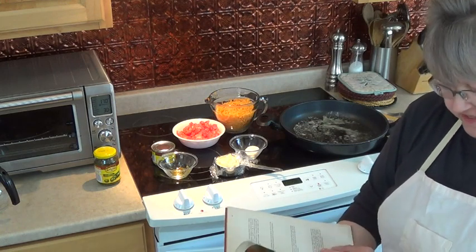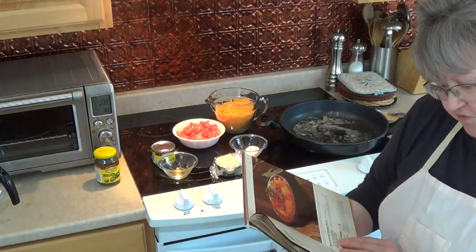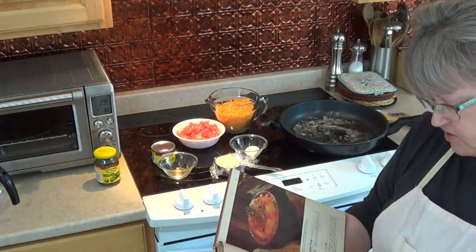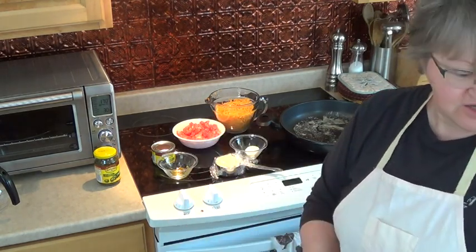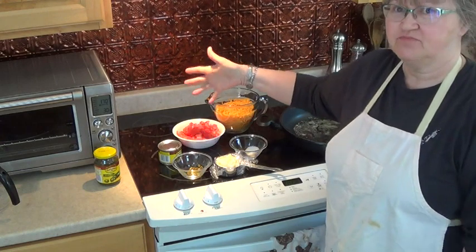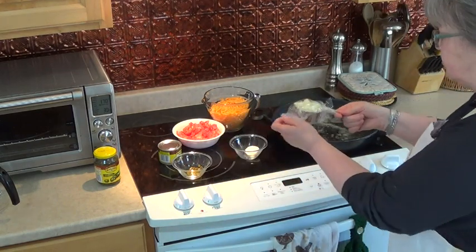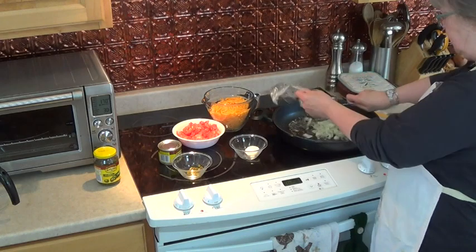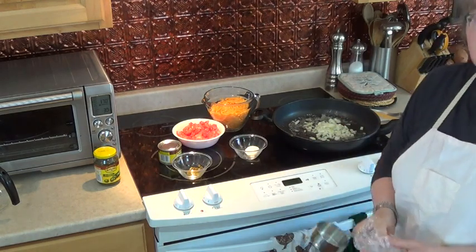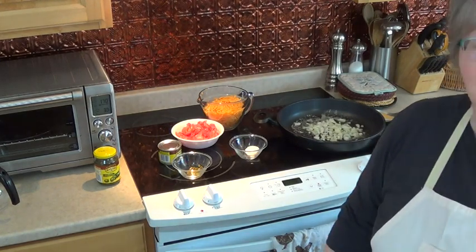Actually, let me check the recipe again. It calls for one four-ounce can — and it does say green chili peppers, not jalapeños. So there you go — I've been making this for 40 years and I thought it said jalapeños! You can learn something new every day. So you can see it's a very simple, easy recipe. I'm going to start heating up my butter and frying up my onions. When you fry up your onions, you do not brown them — you just want them to be translucent and tender. When those are done, I'll bring you back and we'll finish the recipe.